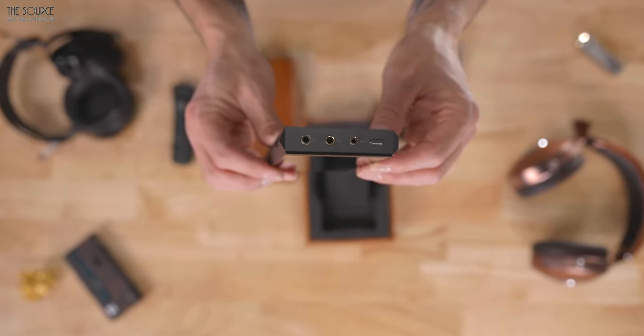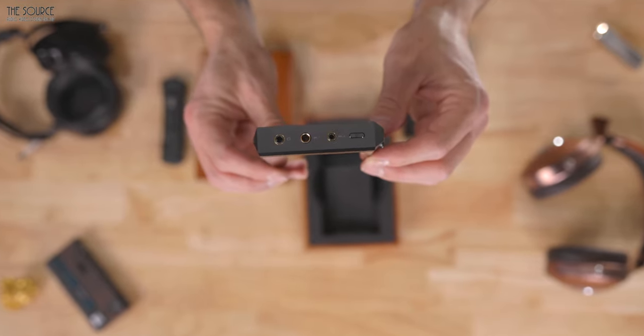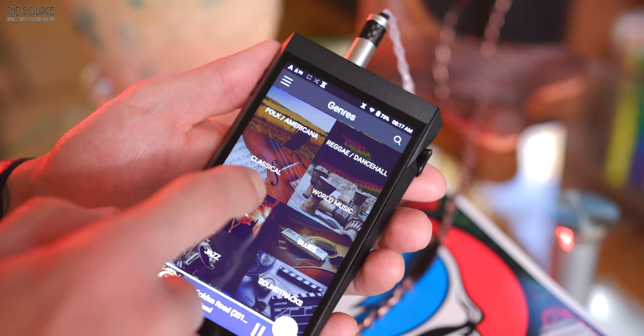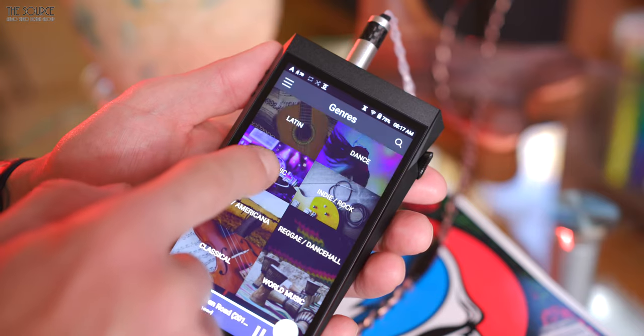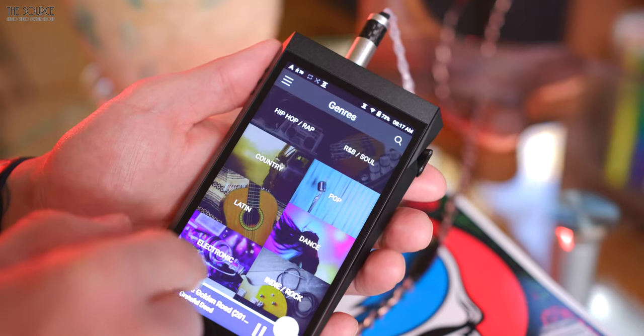The vacuum tube amplifier is compatible with 2.5mm, 3.5mm, and 4.4mm output jacks. Using a portable-friendly dual triode Korg new tube for some tube amp flavor, the new tube offers, according to A&K, reliable continuous playback time of approximately 30,000 hours in a smaller form factor, consuming much less power than a larger tube while still delivering rich overtones to the music.